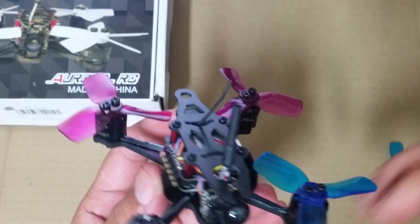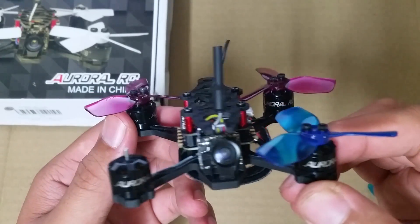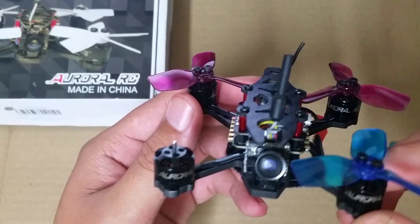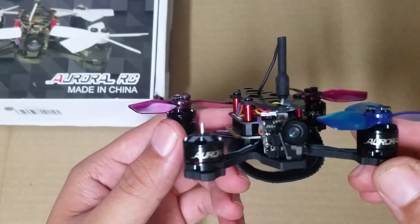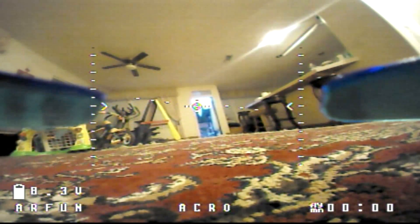The FPV kit weighs next to nothing — it comes in at just a little bit above 3 grams. I think there's a good and bad side to having a whip antenna. On one hand, it's extremely durable and lightweight, but it will always fall short compared to a circular polarized antenna, especially when it comes to range and penetration of walls or other objects. In this clip you can get a good idea of how the VTX and antenna performed when there are obstructions in the way.